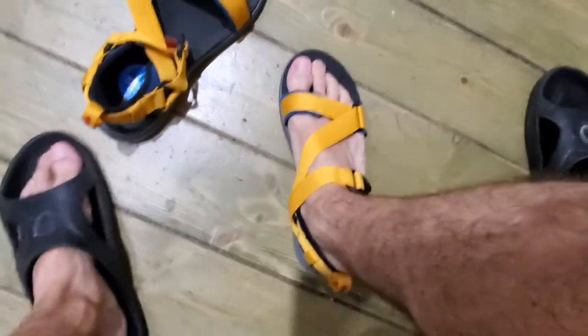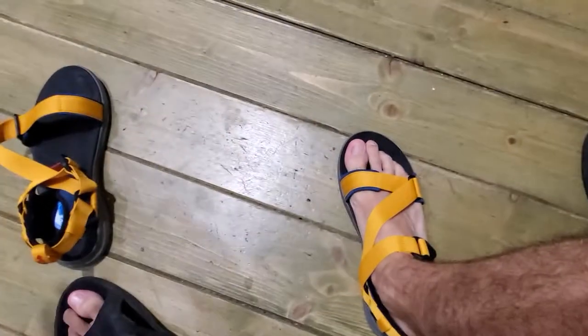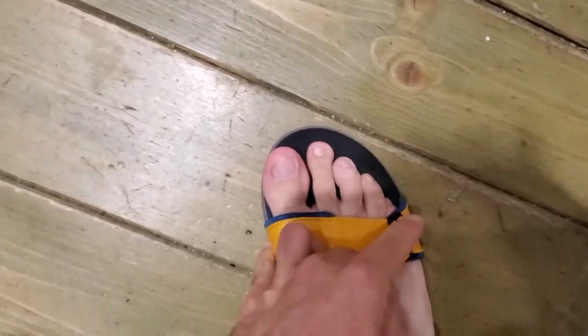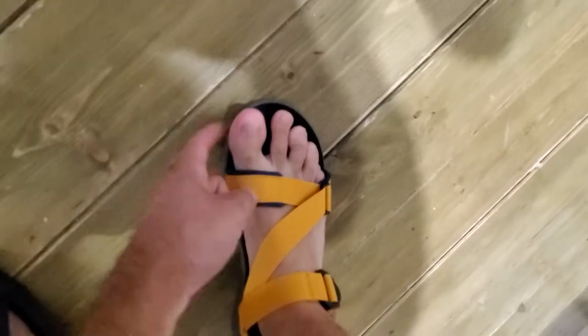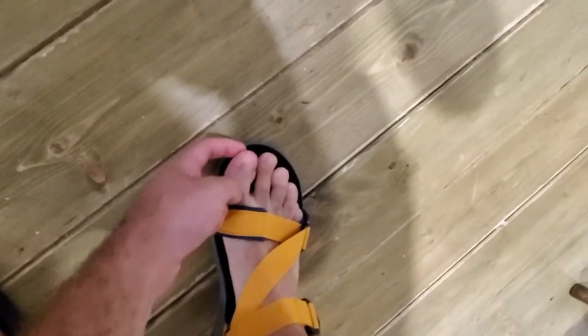I'm a 42 — not plus, not minus, 42 is my size — and at least for my feet they tend to be quite narrow. You don't necessarily feel this when you are just standing, but if you move, at least my big toe tends to go on the outside and I feel this edge on it.